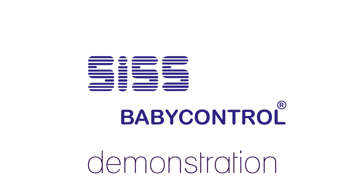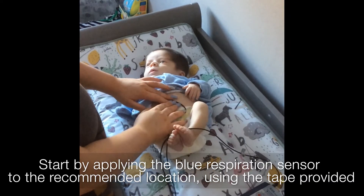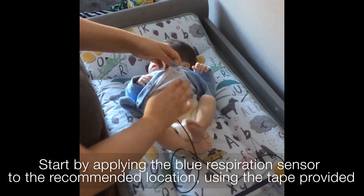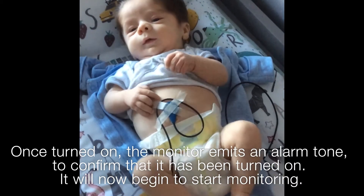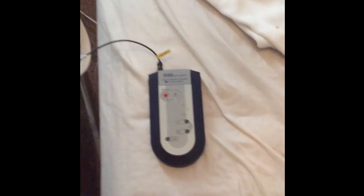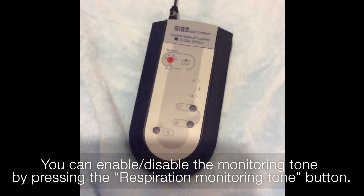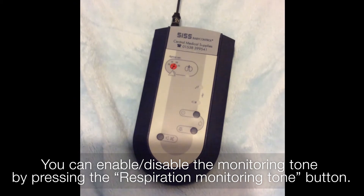You will now see a demonstration on how the SIS Baby Control monitor works. Start by applying the blue respiration sensor to the recommended location using the tape provided. The monitor emits an alarm tone to confirm that it has been turned on and will now begin to start monitoring. You can enable or disable the monitoring tone by pressing the respiration monitoring tone button.